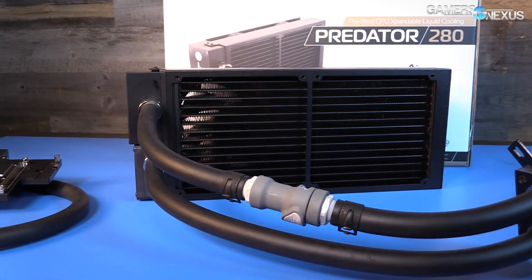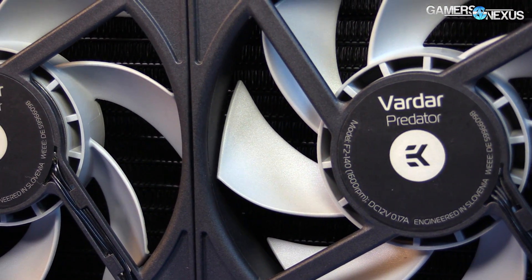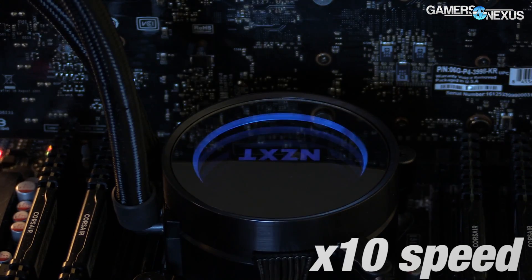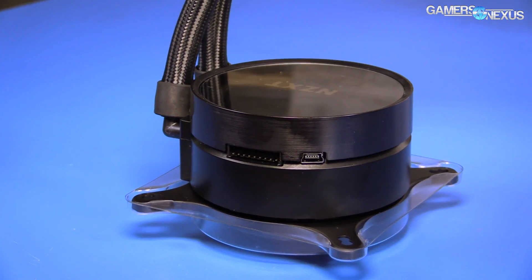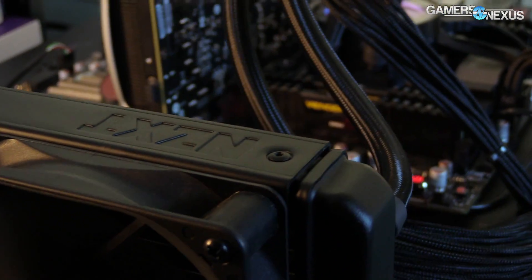The only radiator on our bench without an aluminum core is the EK Predator 280, which uses a copper core — still pretty uncommon — that we think might benefit EK at the low end of fan RPMs. CAM allows the usual mix of breathing, wave, spectrum, and custom LED colors split between the logo and the light pipe. The cooler connects to the motherboard via USB 2.0 cable, and connects to power via SATA.